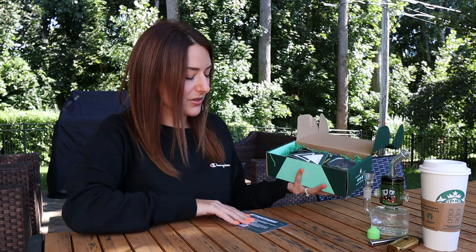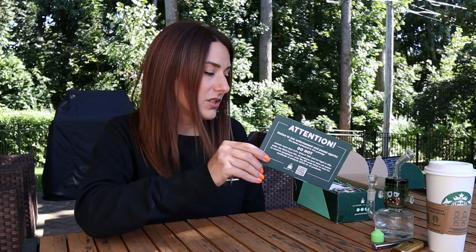Right on top we're going to have a card that tells law enforcement that it is a federally legal product — 0.3% THC or lower, all harvested from the hemp plant. Do not confiscate, don't take this at all, don't pass go with our products.